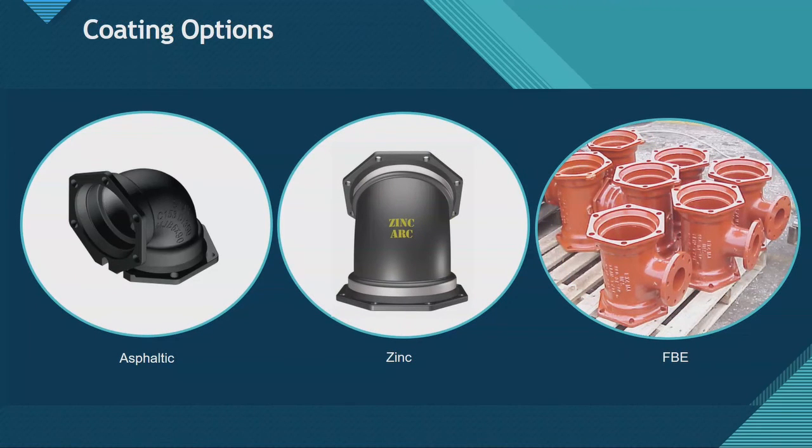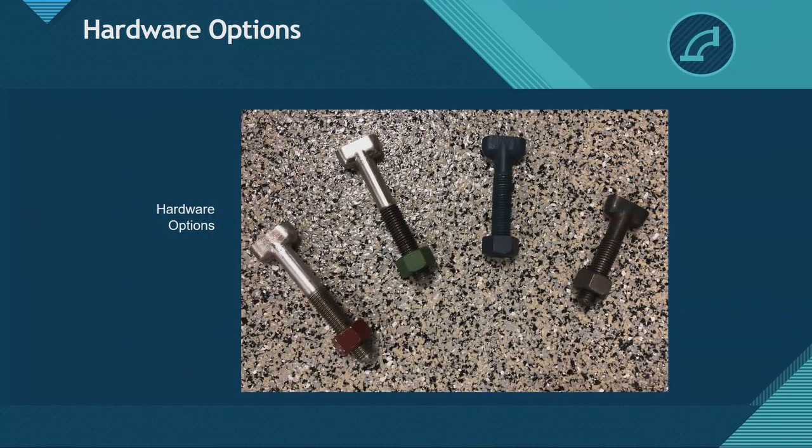For coating options: asphaltic coating is standard unless you're talking flange fittings. Zinc is newer — I'll get to that shortly. And then your standard FBE coating. For hardware: stainless steel 304 and 316 — the red nut and green nut tell you which is which — the blue fluoropolymer, and your standard HSLA bolts.